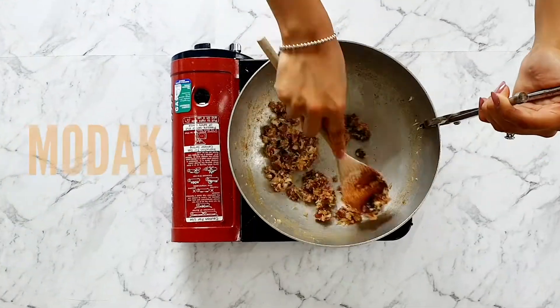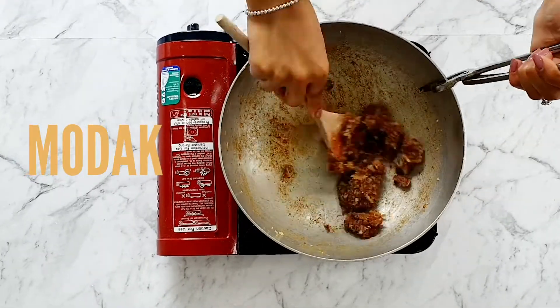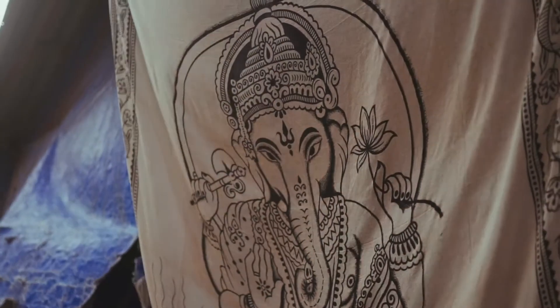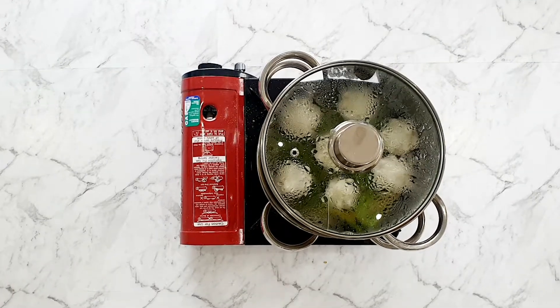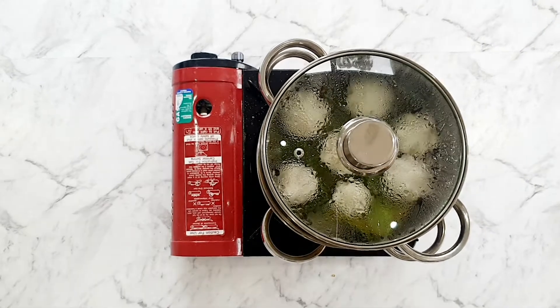Modak is a traditional Indian sweet that we make around the time of Ganesh Chaturthi. Ganesh or Ganpati is the Lord of Wisdom, also colloquially known as the Elephant God. This treat is considered to be his favorite, and that's why we make it for Chaturthi, which is considered to be his birthday.